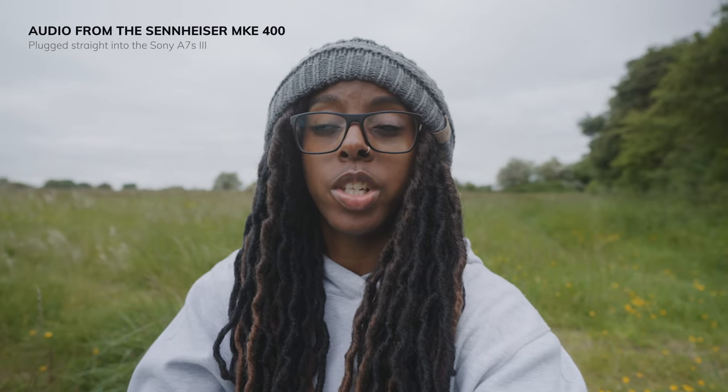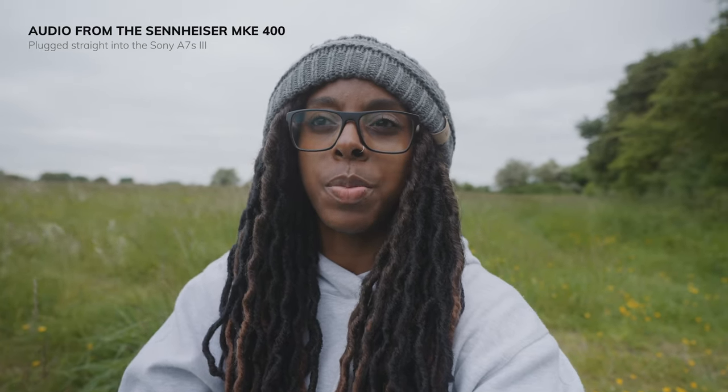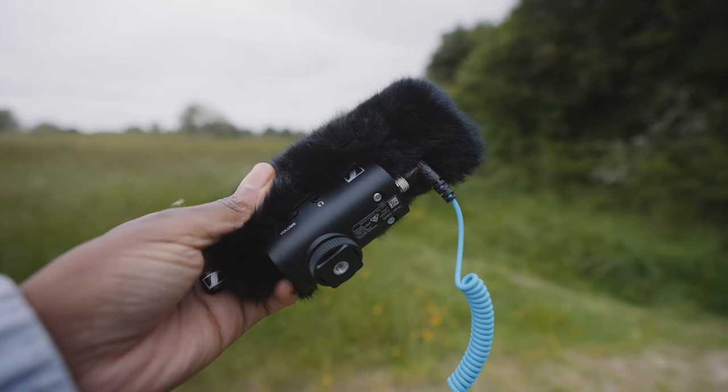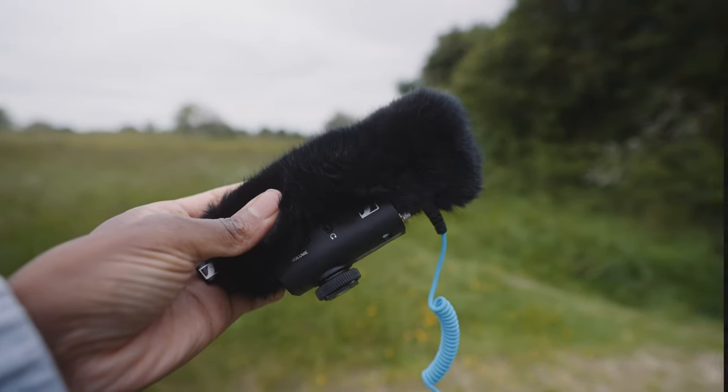I've just taken the VM30 off because I want to hear what the audio sounds like in comparison to the Sennheiser MKE 400, which is a microphone I tend to use quite a lot when I'm vlogging outdoors. So I just wanted to get an idea of how they both sound in comparison to each other — this is the Sennheiser MKE 400, and what you heard earlier was the Comica VM30.